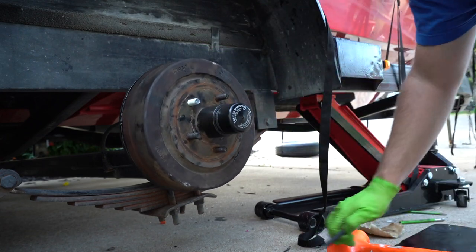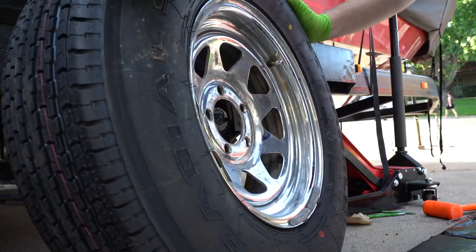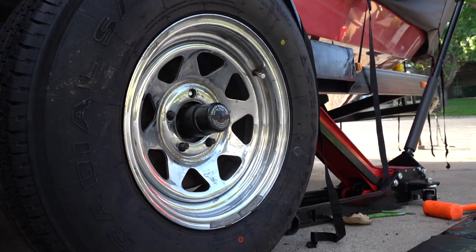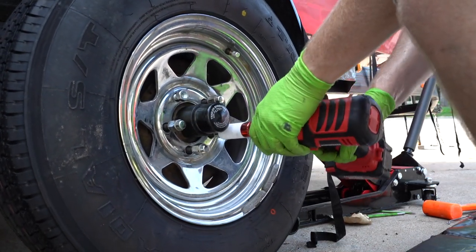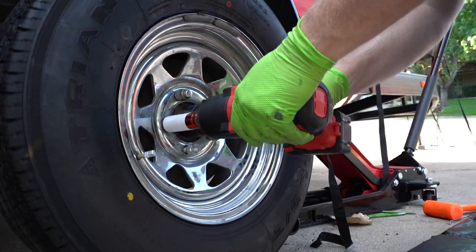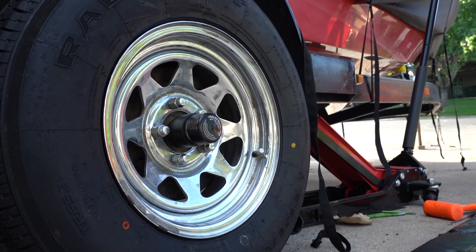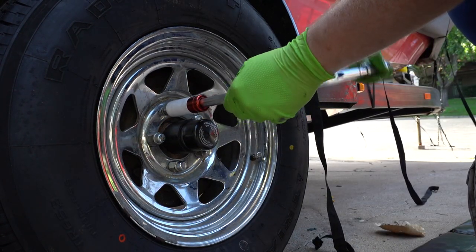She is ready for a tire. Got my new tire, going to jack it up just a tiny bit more. Not going to torque them down with the impact — just going to get it snug. Bring it down. And we're going to torque them down to 90 foot-pounds.